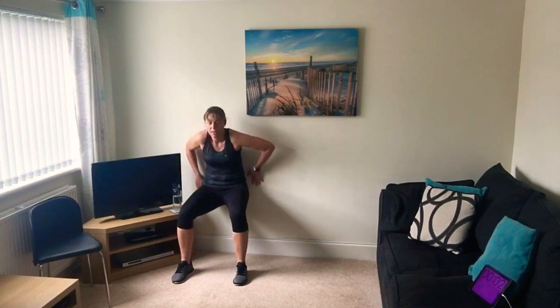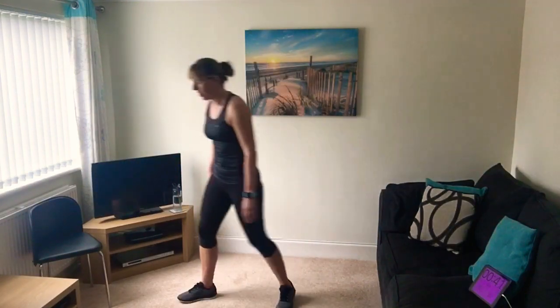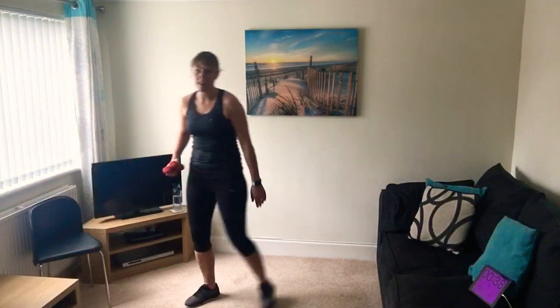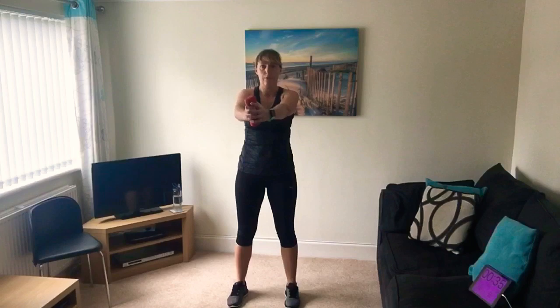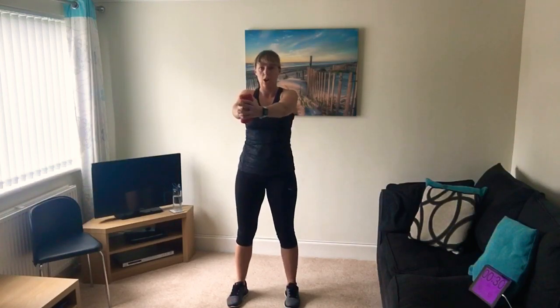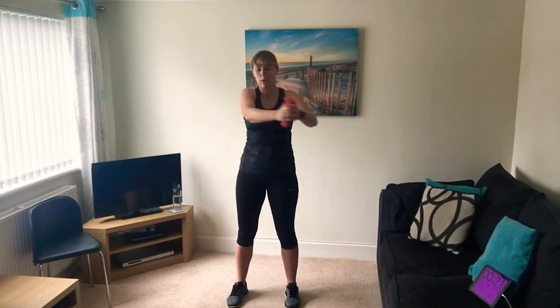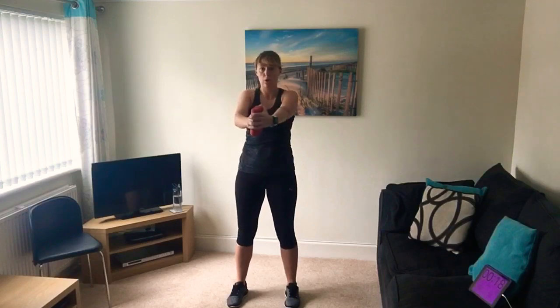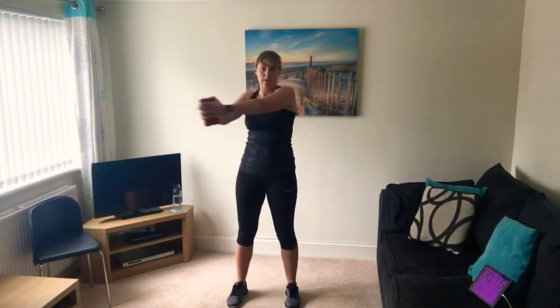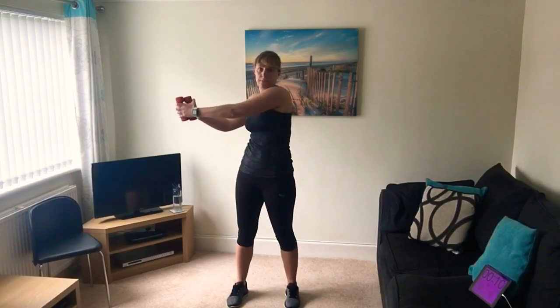Three, two, one - shake those legs off! Trunk twists, picking up your weight. If you're new to this, feet facing forwards, twist to the side. Slow movements - try not to twist the hips, keep them facing forward and twist from the upper body. Or do Russian twists on the floor. Keep with me - only 30 more seconds on each and then we're done. Five seconds.